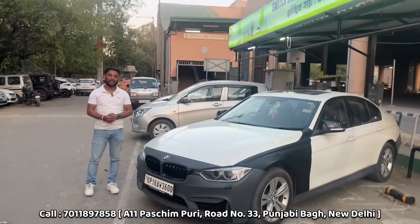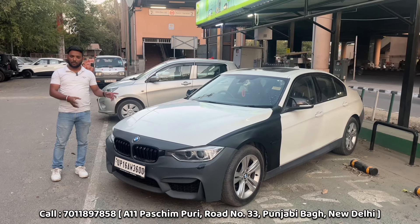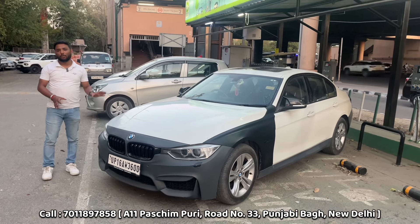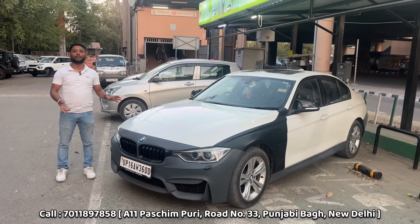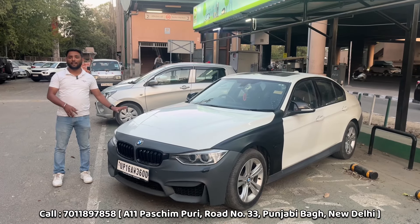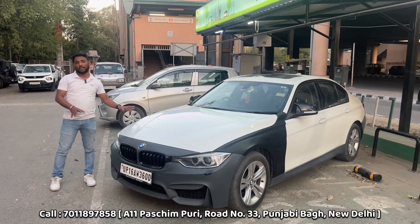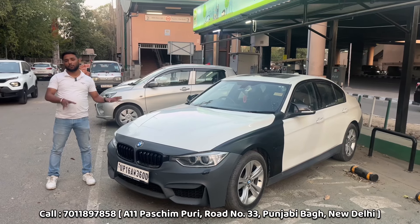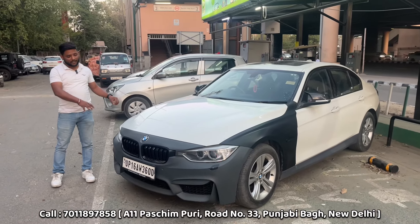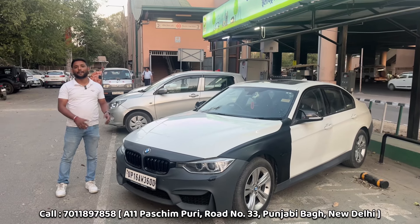How do you find it in the car, and what have you done to the car? Actually, this car is UP registered, but this car belongs to a Miami-Kashmir family. It's a car from Kashmir. We have converted it, so you can check that this car's look is very different from before. In the video, we will show you what we are doing and how we are doing it.